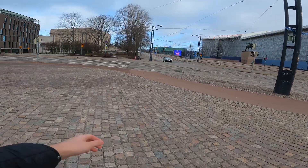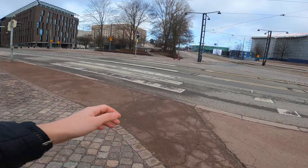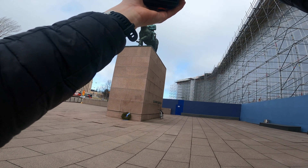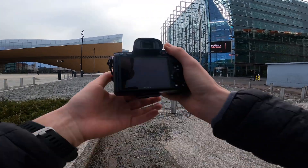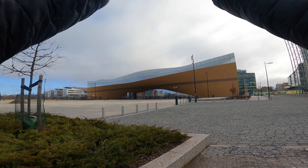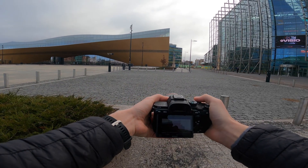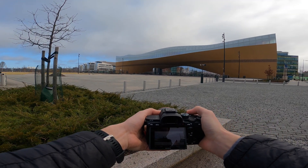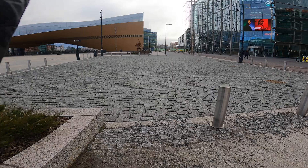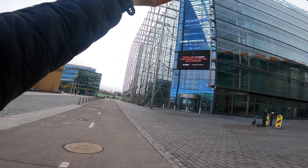Let's go to Oodi — this is a public library that's brand new. It was opened I think like last year or something like that. It's not too exciting a photo but it's gonna be good. Oh maybe a fun photo of architecture.